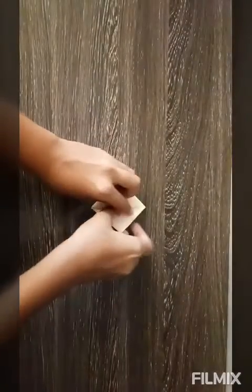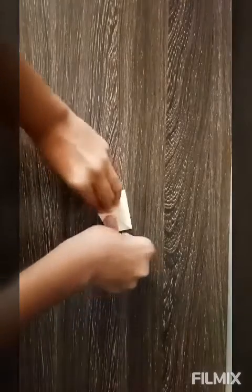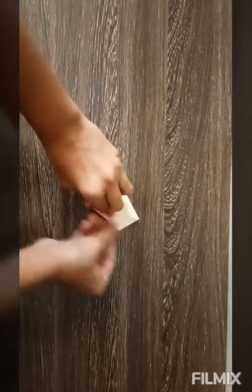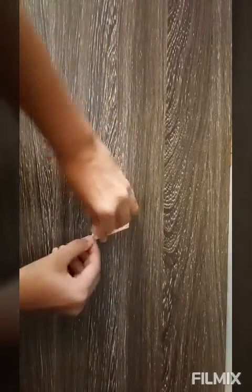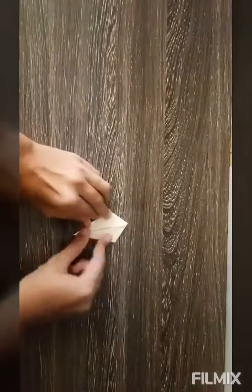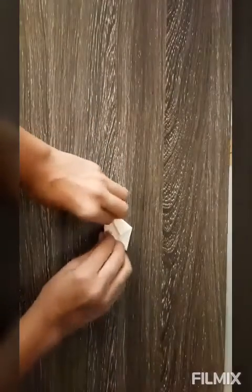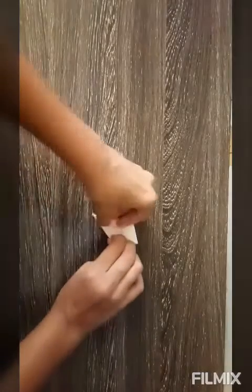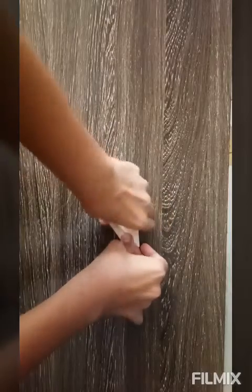Now these flaps here, you have to fold like this one. Repeat from the other side. So now this is here, like this. Now again, one more time you have to make it smaller.